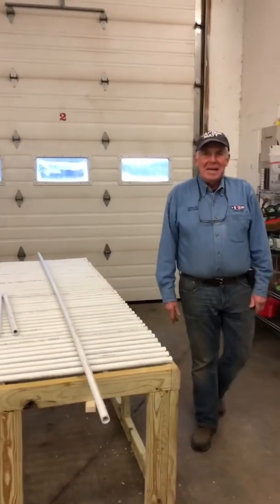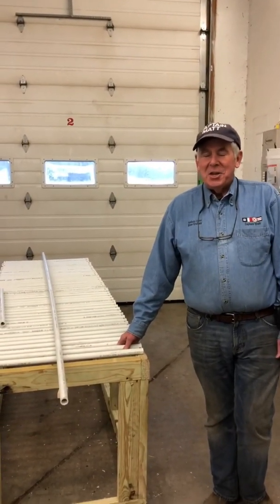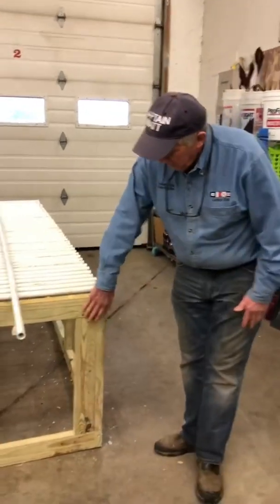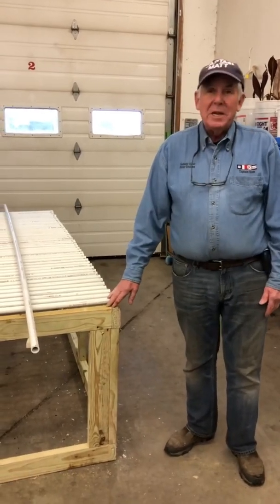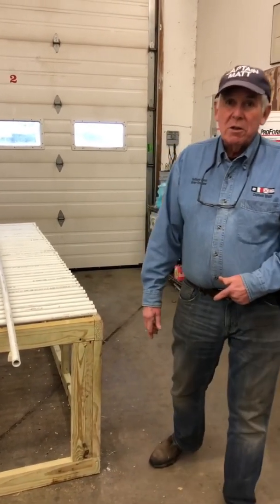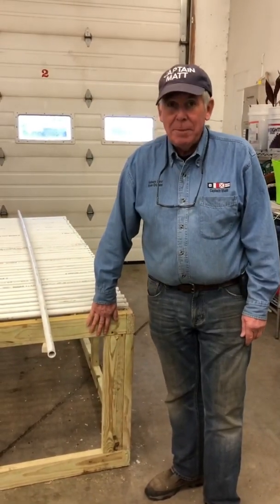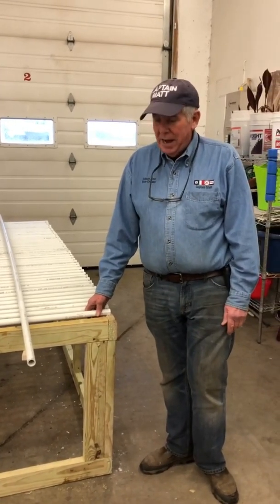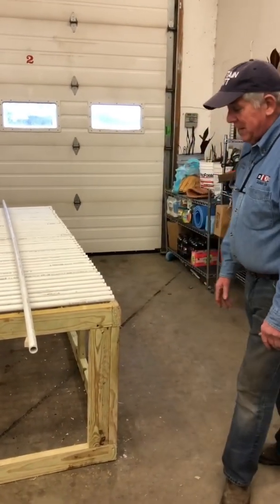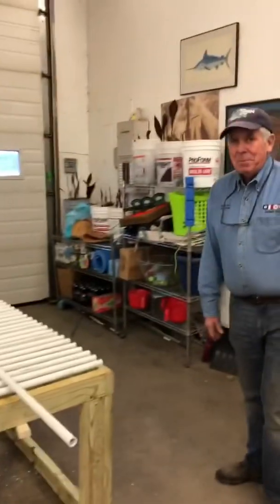Captain Matt here again. We are building a worm bin and I just wanted to take you through the next step. In the early part of this video we built the frame. Every screw I put in the frame gets pre-drilled first on angles. I use a two-and-a-half inch screw for the frame, and then for the pipes I use a two inch screw. The frame is as sturdy as can be — you can't rock that baby.